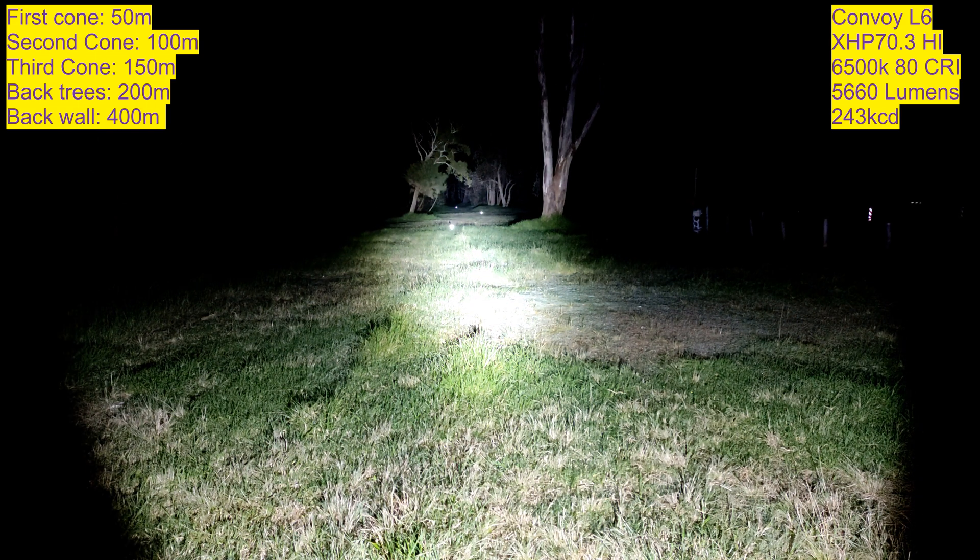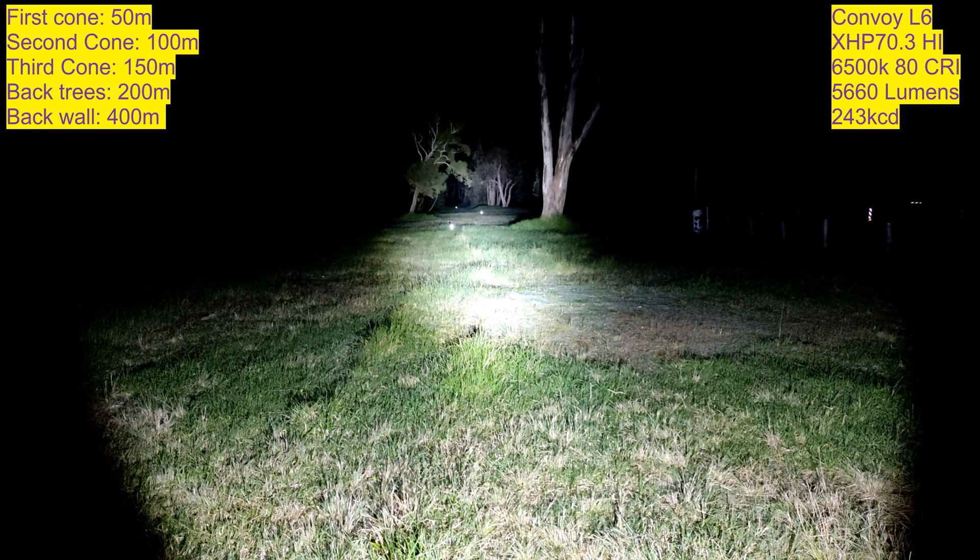This is on the highest mode. The cones are set out at 50 meters, then 100, then 150. The back trees are about 200 meters. I measured it at 150 on the way down and on the way back it was actually a little bit longer, so they might not be perfectly symmetrical.